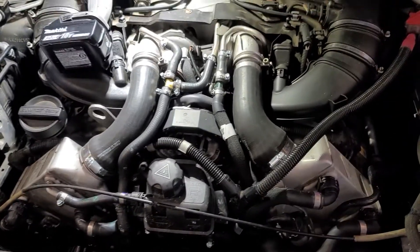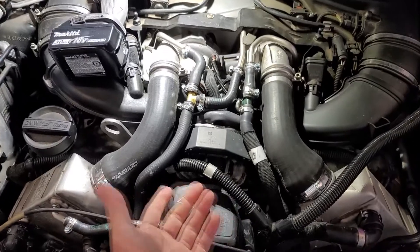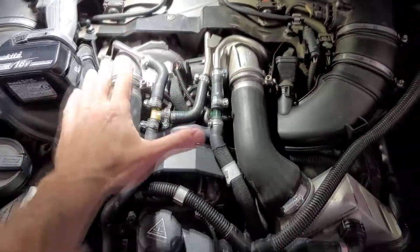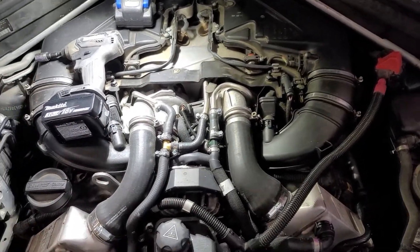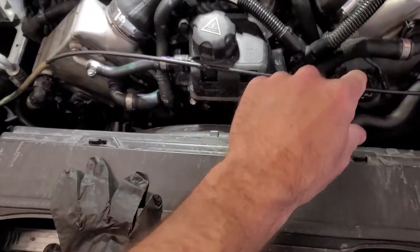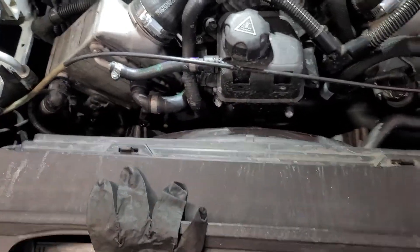Getting to it is fairly easy, it's not a bad part to change. The first thing you're going to have to do is take this engine cover off. If you've never had yours off, you just lift up the front of it and it just pops right off. The next part is taking this engine support bar off the middle.